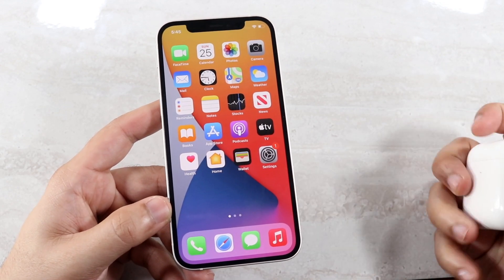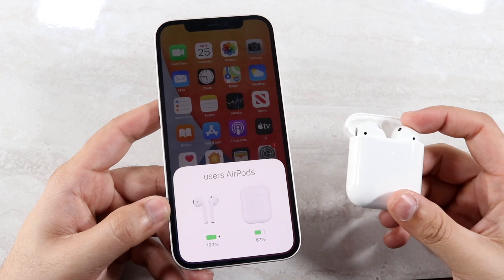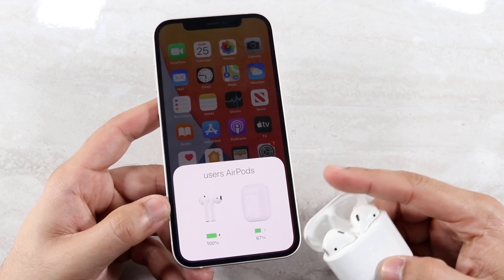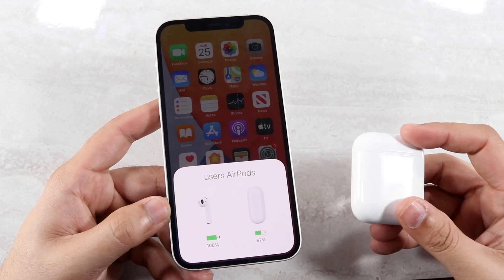So again, the process for those of you who don't know: get your AirPods, make sure they're charged, hold down the button on the back until it fully recognizes on your phone, then go through the setup on your phone and you're done.